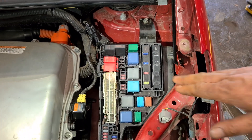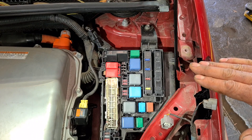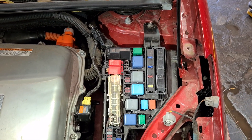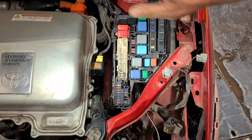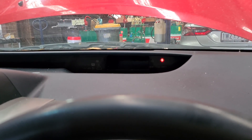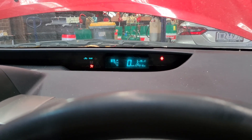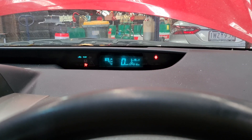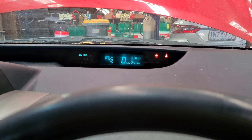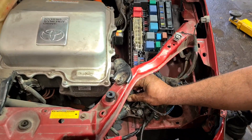I replaced the damaged fuse box wiring and reconnected all the plugs — that solved the problem. Now I'm going to start the car to confirm there are no more codes. I press the brake and power switch, the Ready light is on, and all warning lights are gone.